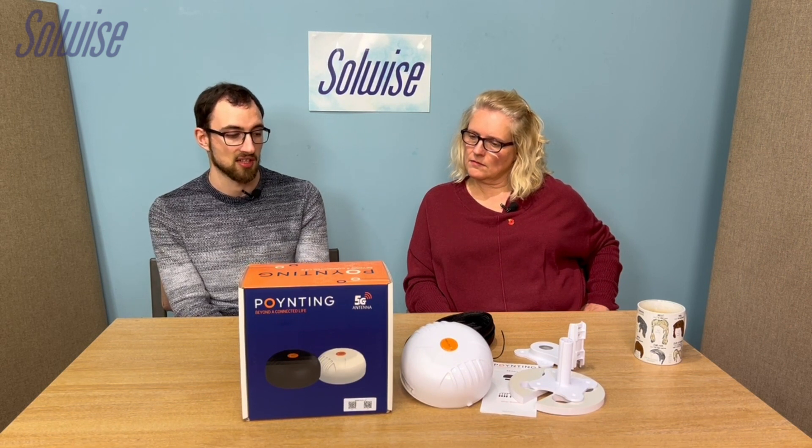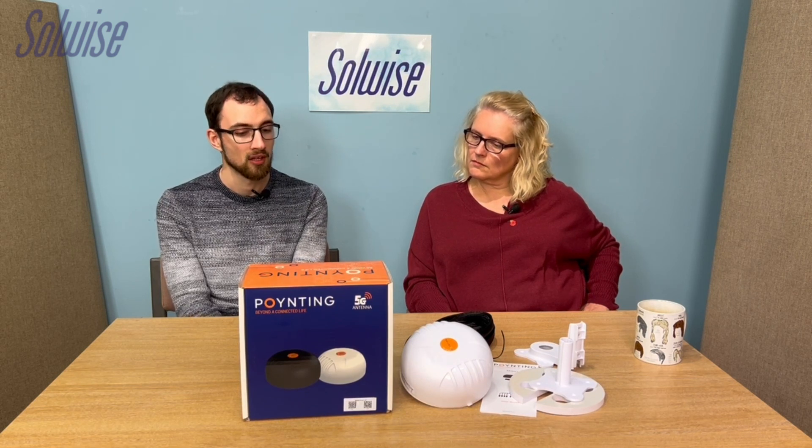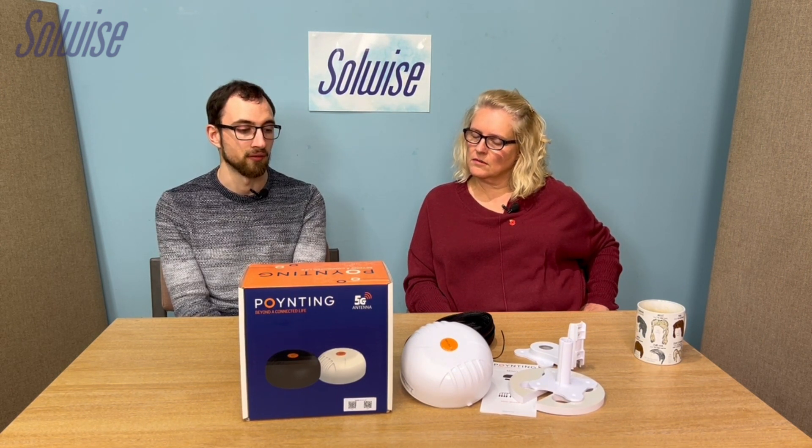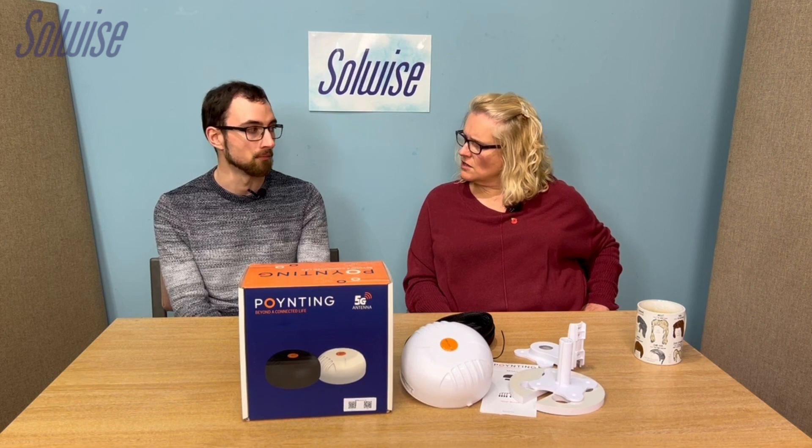The 7-in-1 has four LTE connections and three more — two for Wi-Fi and one for GPS. If you're not planning to use an outdoor antenna for Wi-Fi at all and have no particular plans for GPS, then you don't need to pay for those extra functions. In that case, you can go with the MIMO 4-4, which is the 4-in-1 — purely four mobile LTE connections with no Wi-Fi or GPS.